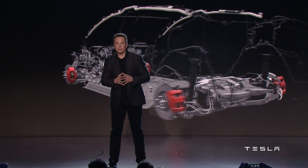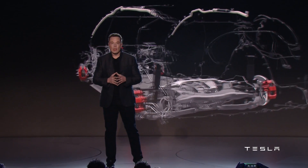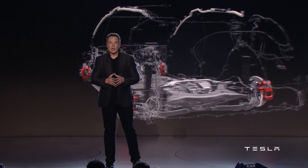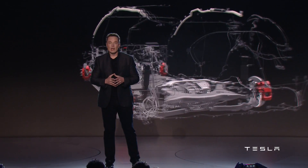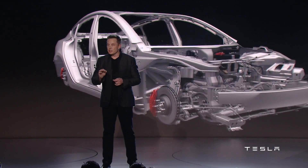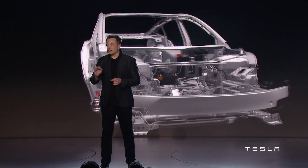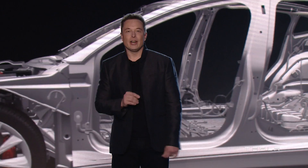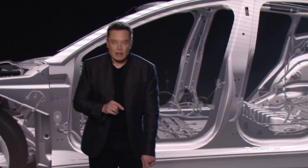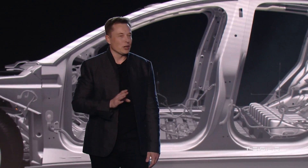Now that we know how a Model S is constructed, let's take a closer look at the Model 3. Looking at the rear of the vehicle, you can see the drivetrain between the wheels is much more compact. Tesla had to re-engineer the vehicle from the ground up to miniaturize everything to make this car smaller. Looking at the front of the Model 3, the drivetrain motor between the front wheels is much smaller than a Model S. The main takeaway is that the Model 3 is a much simpler construction — less stampings, less castings — it really does seem well thought out.